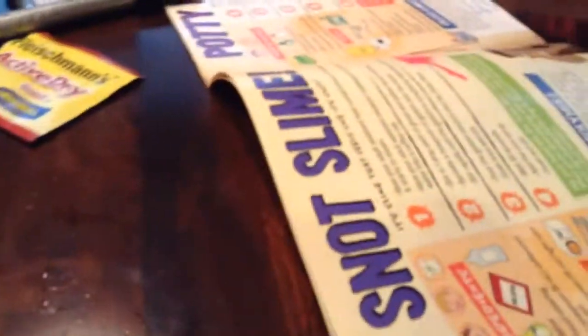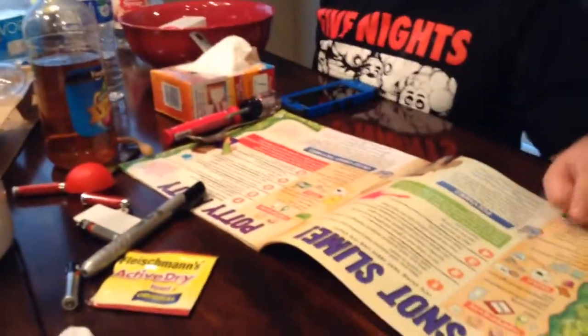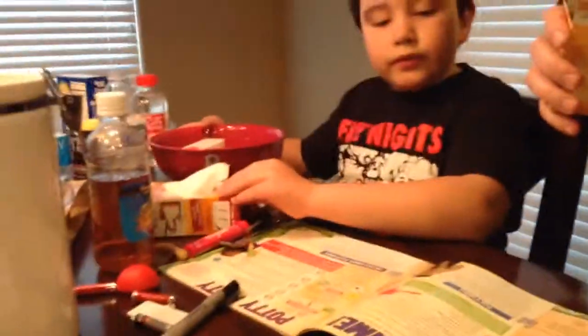We're going to do snot slime. Have an adult assist to heat a small amount of water until it starts to steam. Ready for the first one?